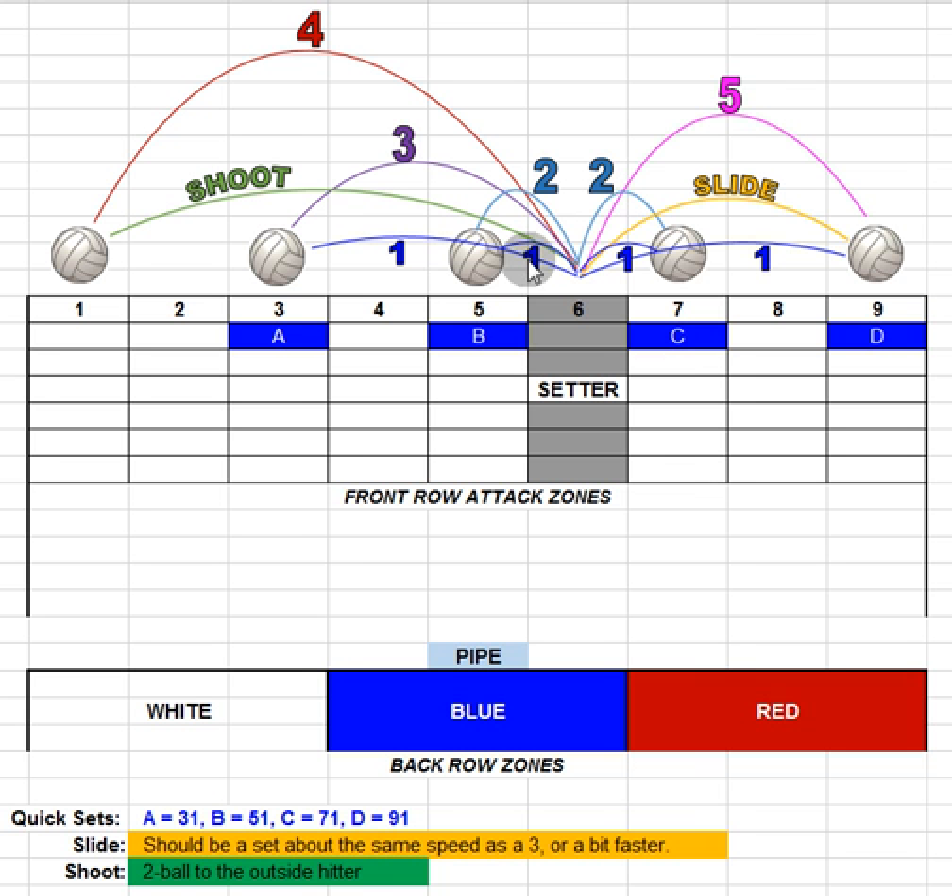Our 3 set stays the same — we set it to the 3 zone, not terribly high but right across to that zone. On your papers you may see it called a 'rip,' but we'll just call it a 3. Our 4 is the big change — it's no longer called a 1. The 4 is a high set out to attack zone 1, a good high set to the outside hitter or strong side hitter.